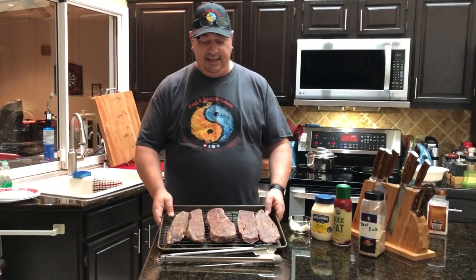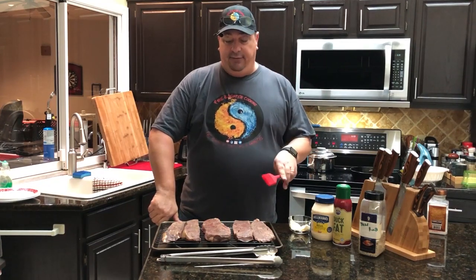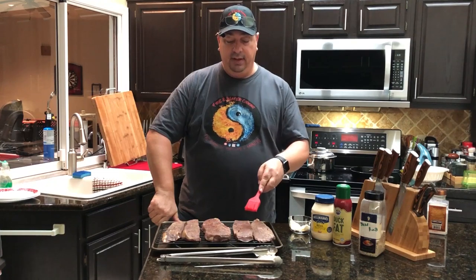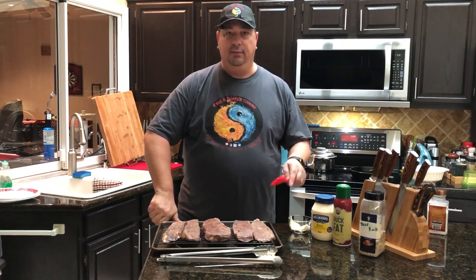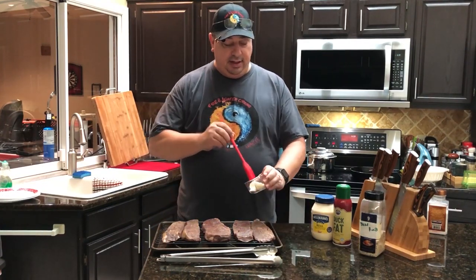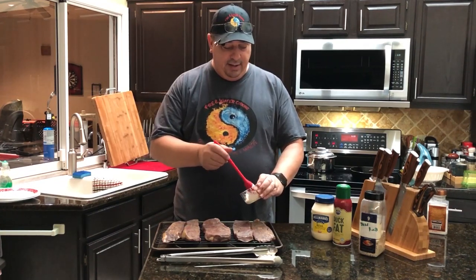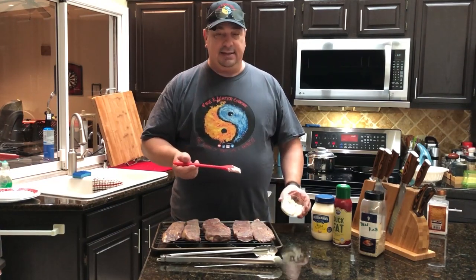I pulled the steaks out of the sous vide — they were in there at 131°F for about an hour and a half. I didn't want to go too long. I've got five steaks here: two I'm going to do the Mayo sear, two I'm going to do duck fat, and the big one I'll just leave plain. We're going to try a couple different searing oils.